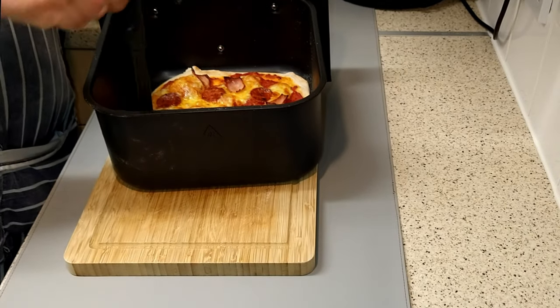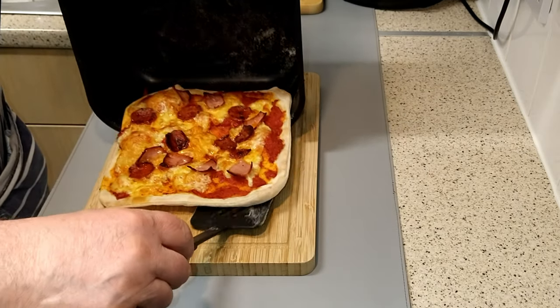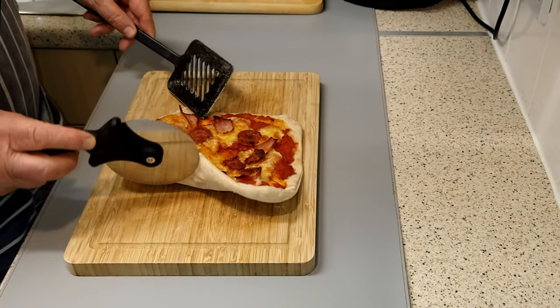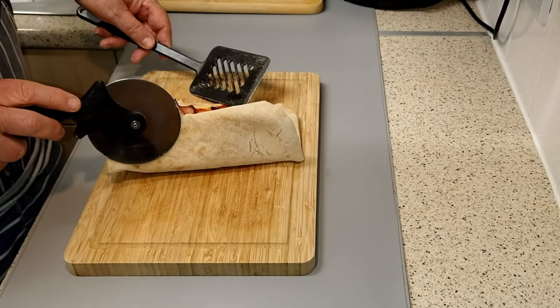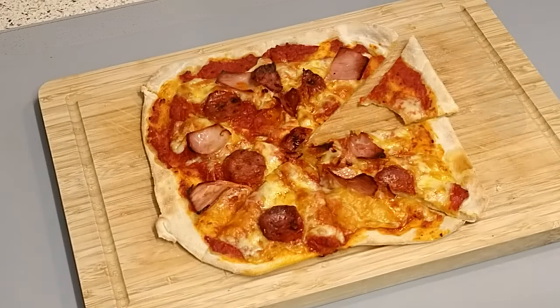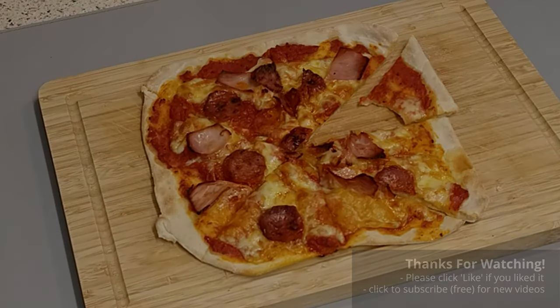The pizza comes out of the basket with no problems whatsoever. Now all that's left to do is to slice it up and eat it. This has got to be the easiest and quickest pizza recipe on YouTube. Enjoy — absolutely delicious. 10 minutes. Brilliant. It is gorgeous. Cheers. We'll see you next time.